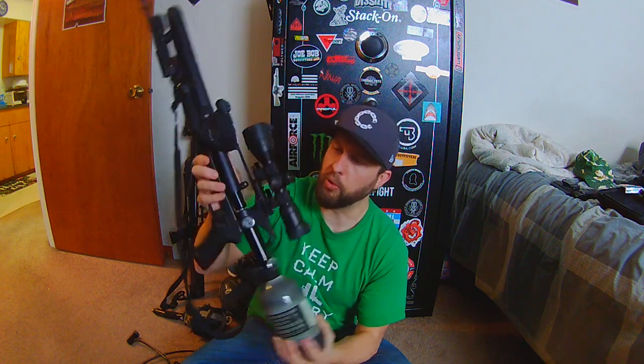Paintball tanks have 5/8 UNF threads — I think it's 5/8 by 16 UNF, but you can easily look that up online. That's one thing about US paintball tanks: you need to make sure the reg you're putting on it has the correct US threads. Air Force's valve, even though they're made in Texas, uses M18 by 1.5 metric thread, so it is a metric thread.